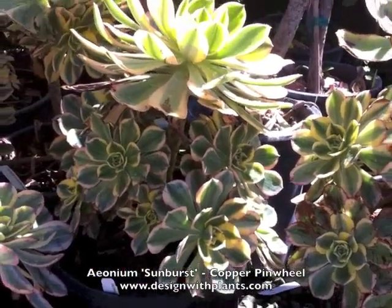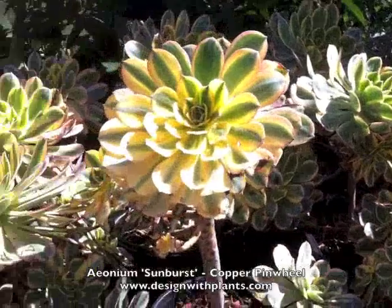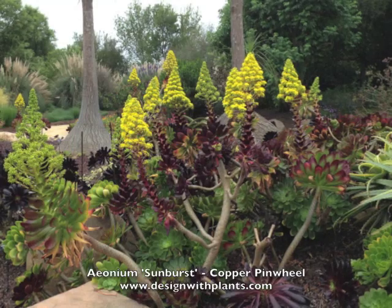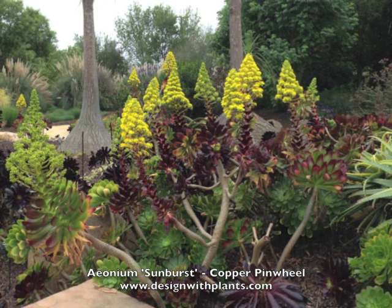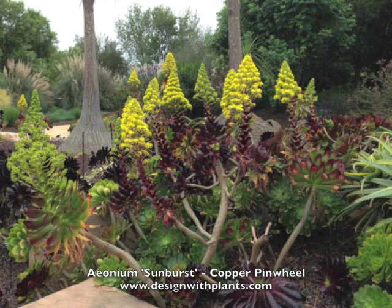Also very low water — most succulents are — so these are very drought tolerant, native to the Canary Islands. The flower I'm about to show you is not the flower for Sunburst specifically. This is an Aeonium in bloom, but I wanted you to see the form of the flower. Apparently Sunburst has a white flower.